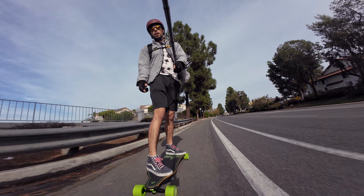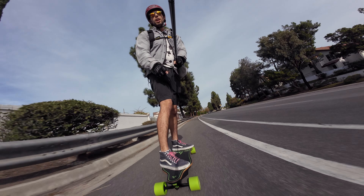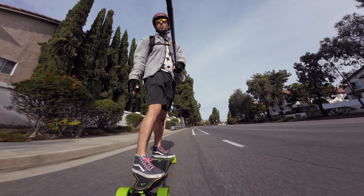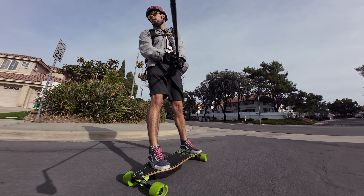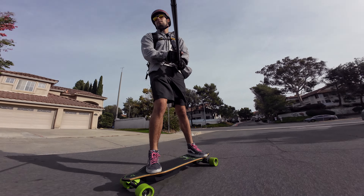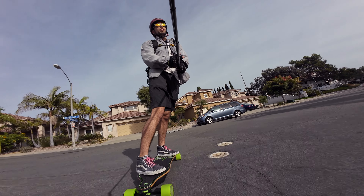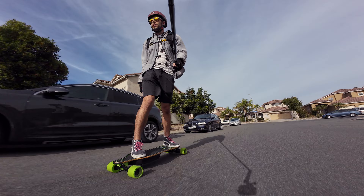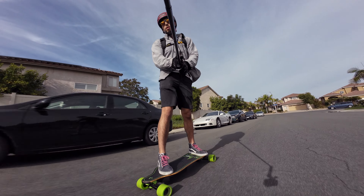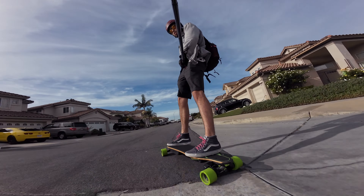While it does have Molicel battery cells, which are great, that doesn't mean anything if the battery pack is going to break. That is one thing that I've heard people complain about — some of the Meepo batteries coming apart a little bit prematurely. I'm not trying to put anything out there that something's going to happen to this board, but it's something that I've heard going around the internet.